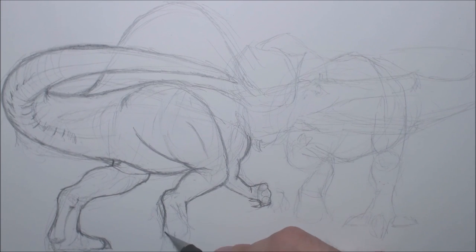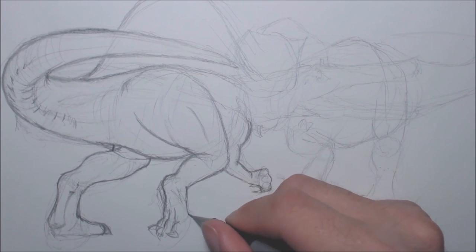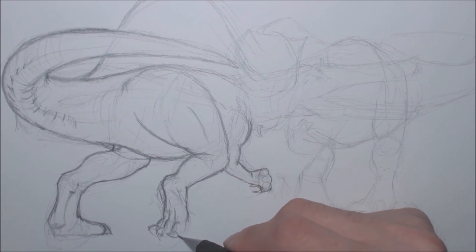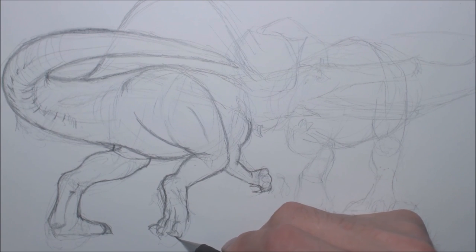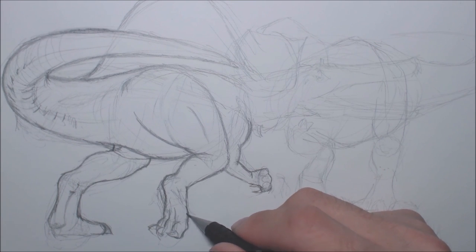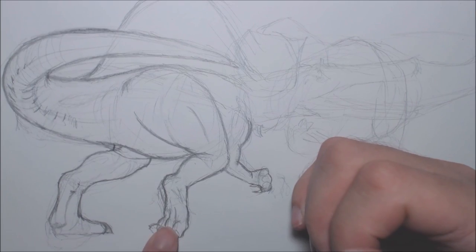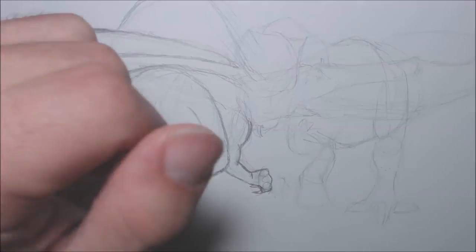The foot is bringing itself up to take the next step, so it's going to have all its toes visible. I'm going to draw the claws, the padding for the toes, and they kind of connect up here. I'll give it a little bit of a curved line, bring it out to the knuckle, and then curve it in again to another bit of knuckle. You can kind of imagine it like with your own fingers — see the padding shapes; when you extend it out it's all kind of flat, but when you bring it in on itself you can see the padding and the knuckles.